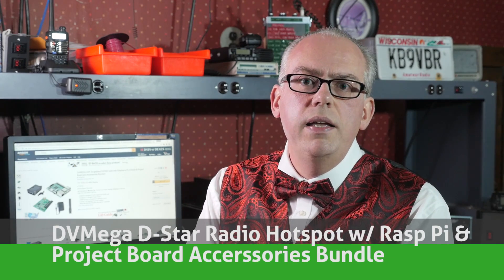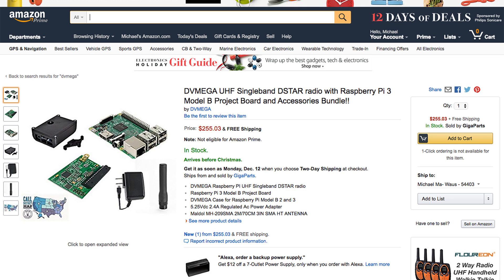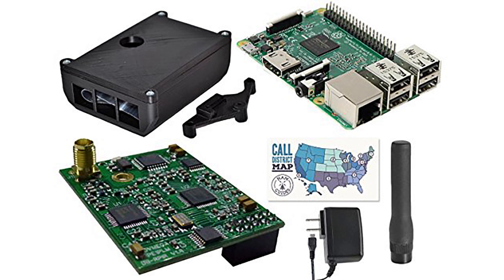Digital radio is hot. With D-Star, System Fusion, and now DMR, more and more digital repeaters are coming online. But what do you do if you live in an area that's not covered by a digital repeater, or you can't get into the repeater from your home? A DV hotspot solves that problem. With the DV Mega, this little device plugs into a Raspberry Pi computer, providing a standalone DV hotspot for both D-Star and now DMR radios. This is a fun kit for someone that has a D-Star handheld or an interest in DMR. It does take a little bit of work to get everything running, so I recommend this gift for somebody that's got a little bit of computer technology experience.